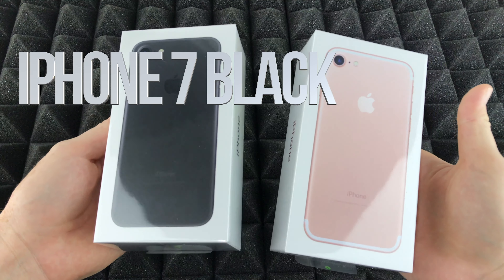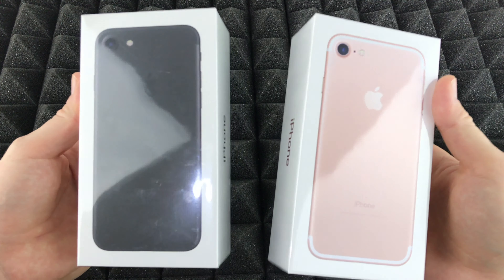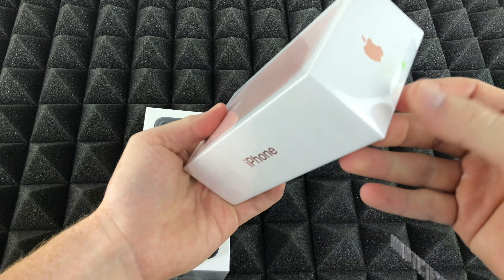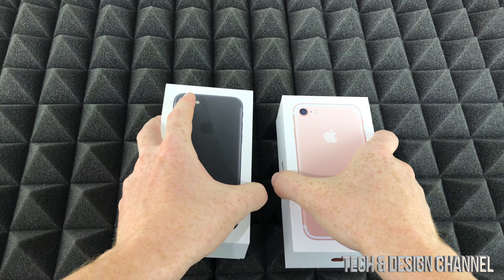Hey guys, in today's video we're going to be seeing the difference between this iPhone and this iPhone. We're just going to be looking at the color — it's a straight-up unboxing. We're not even going to turn them on because they're the exact same thing, so we're just going to take them out of the box.